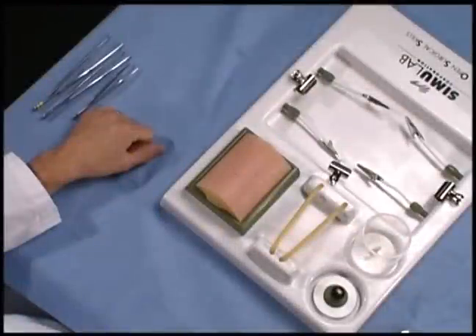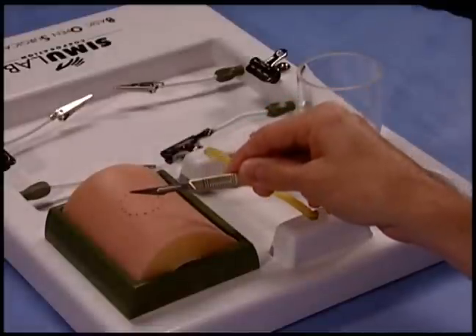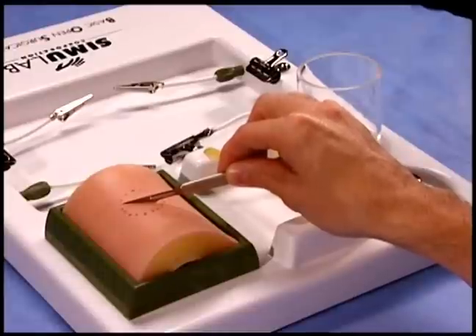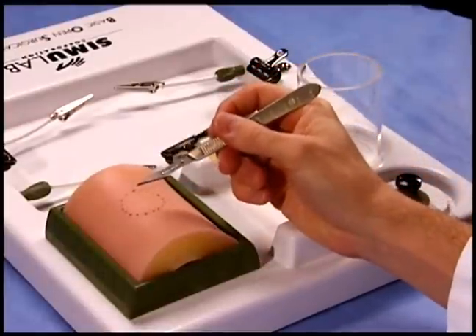The 11 blade is used for lancing abscesses or making small incisions. Holding it like a violin bow prevents good control and places the flat of the blade against the skin. Instead, hold the 11 blade like a pencil. This allows for excellent control.